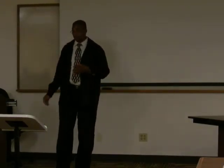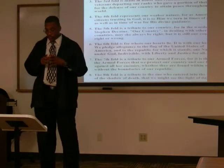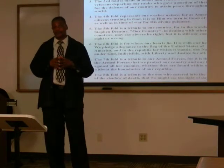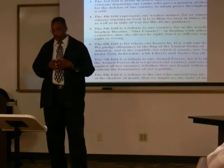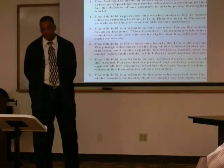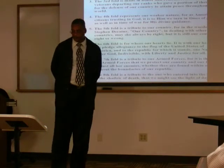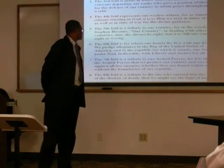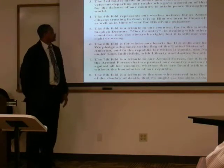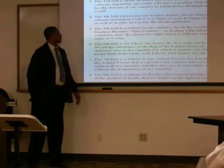Again, the first fold represents life. The second fold is eternal life. The third is made in honor and remembrance of the veteran or service member who has departed. The fourth represents the weaker nature — the citizens, those that have lost. The fifth fold is a tribute to our country, and in the words of Stephen Decatur: our country — may she always be right — but it is still our country, right or wrong.